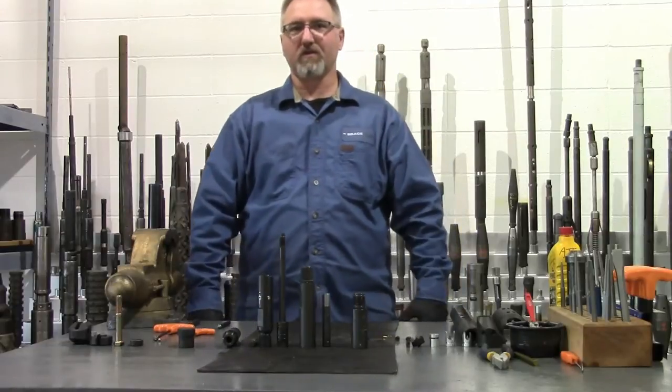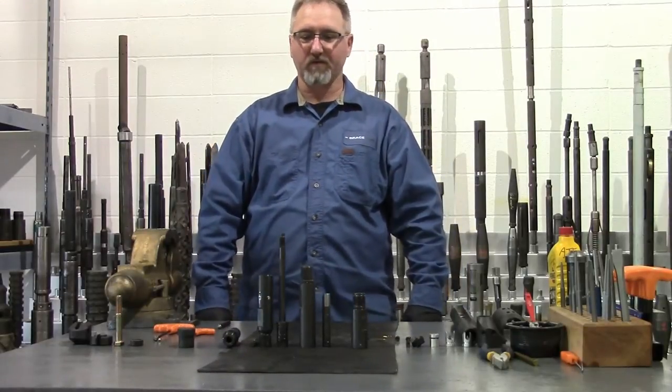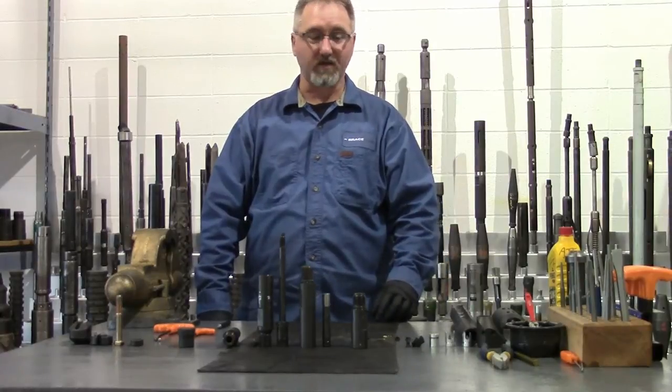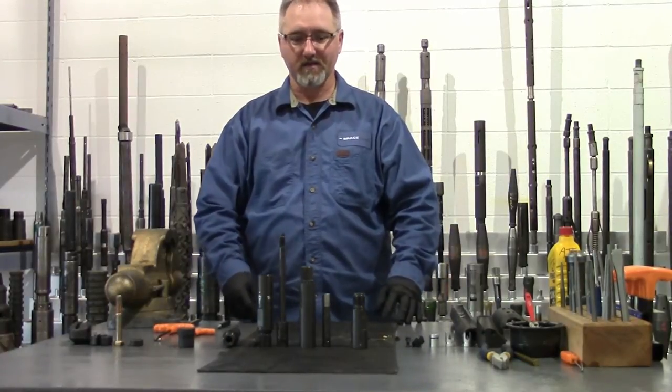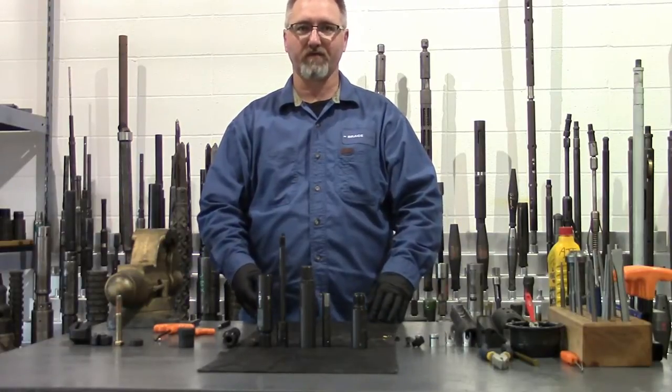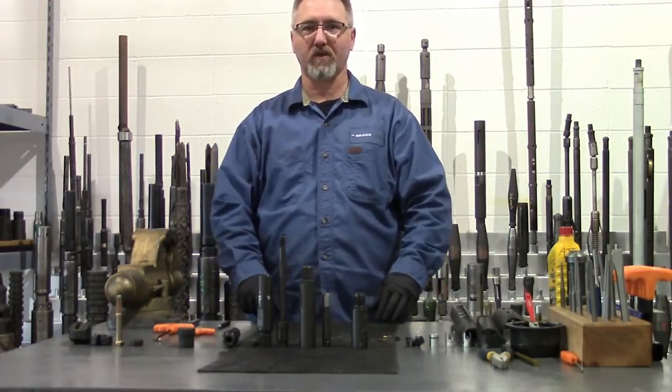Hello, I'm Clint with the Brace Tool. I'm going to show you how to assemble our hydraulic sandline cutter to set it up for cutting the cable when you're in need of fishing operations on a wire launcher.